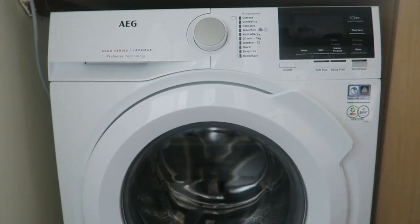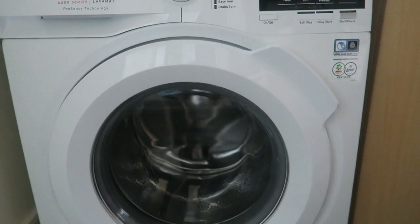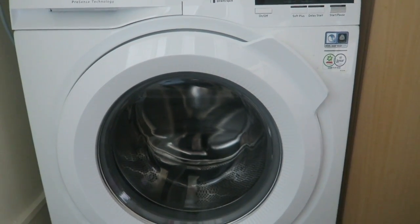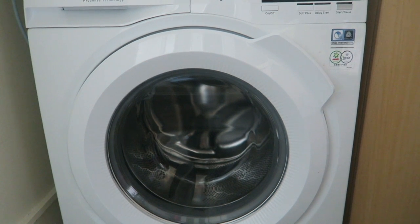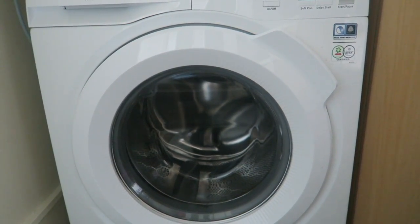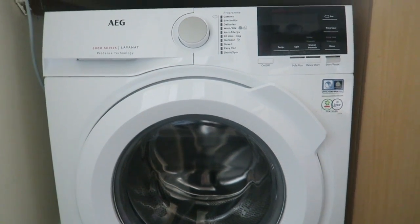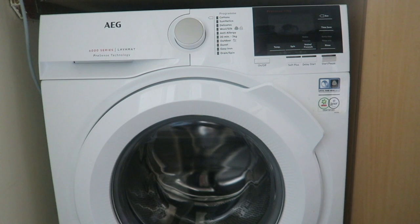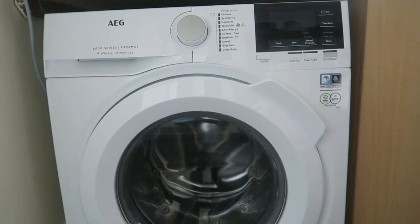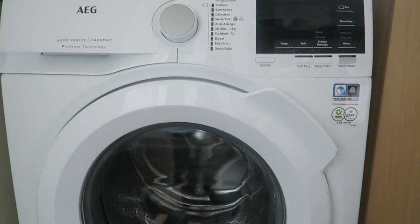One of the technologies is ProSense — you can see it says here. All this means is when you load up your machine, it will calculate how much is in there and then automatically adjust the settings and time to suit the amount of washing. So that saves you time, your washing gets done perfectly, and you're saving money because it's not going on for too long or at too high a temperature. That is a brilliant function.